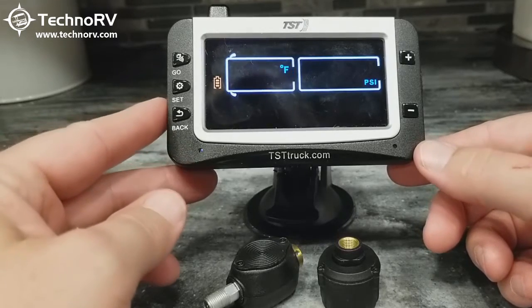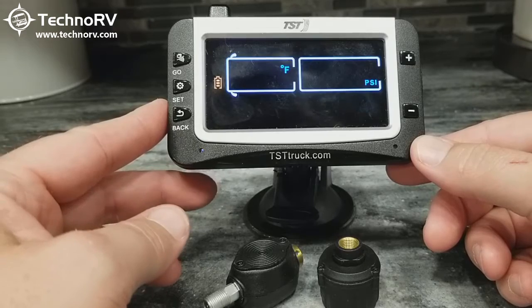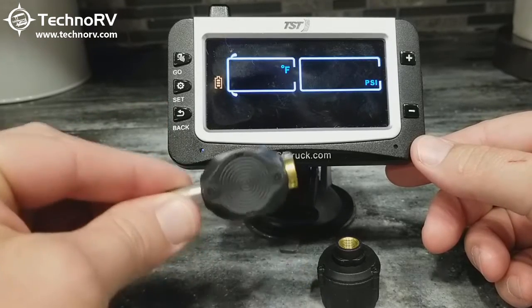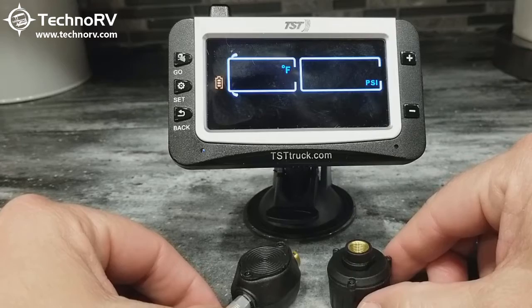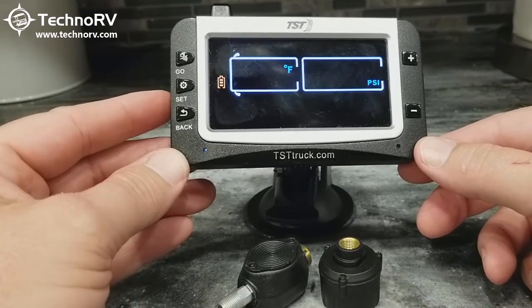We're going to program our sensors into the monitor here, and the instructions I'm giving you works for either the flow-through sensor or the cap sensor. It really doesn't matter which sensors you're using — the instructions to program them in the monitor will be the same.